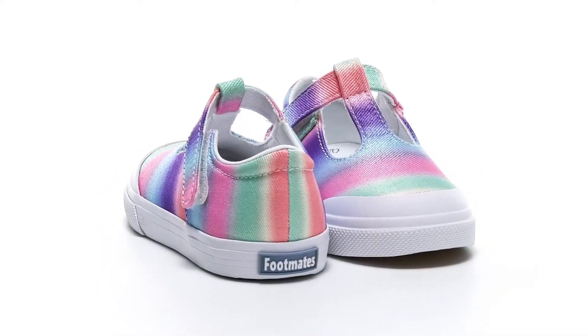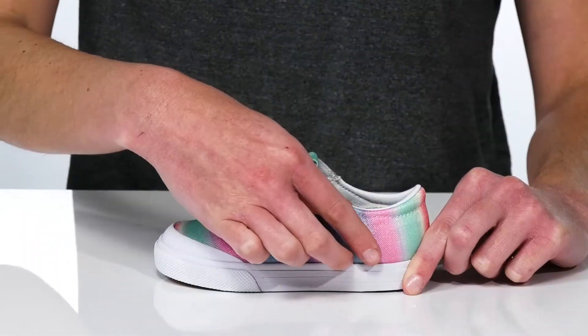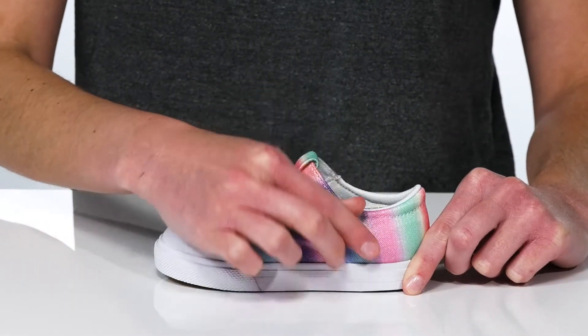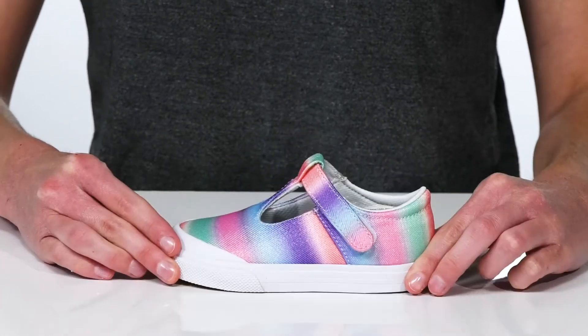These Mary Janes aren't just sweet and stylish, they're also quite functional. At the side, there's an adjustable hook and loop strap so your kid can customize their fit easily.